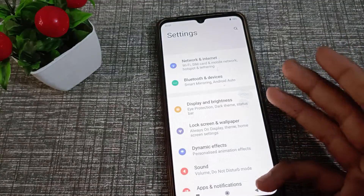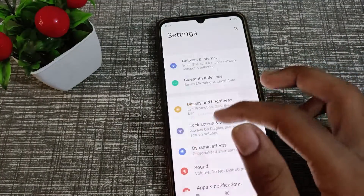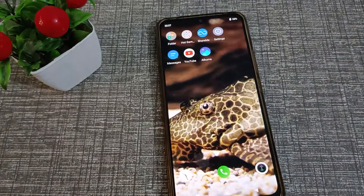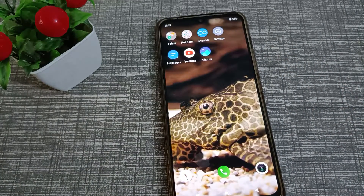You can use this screenshot setting with a three-finger swipe down. I hope your friends have understood how to enable the three-finger screenshot in the Vivo V20 SE phone. Thanks for watching my video. We will meet in the next video with a new topic. Before going, please like and remember to subscribe to my channel. Bye bye!